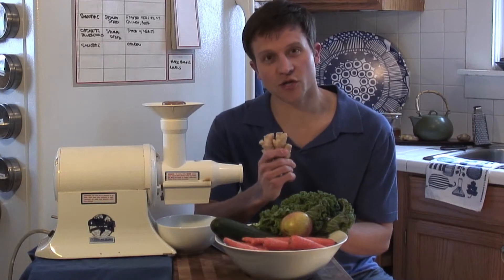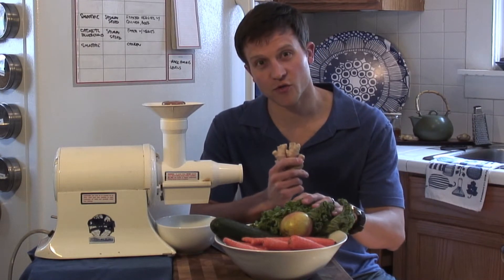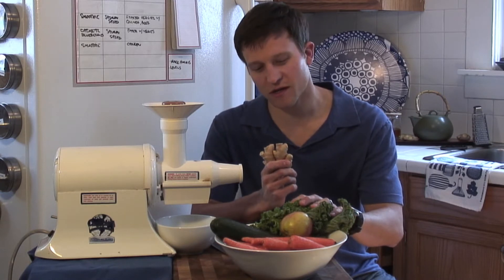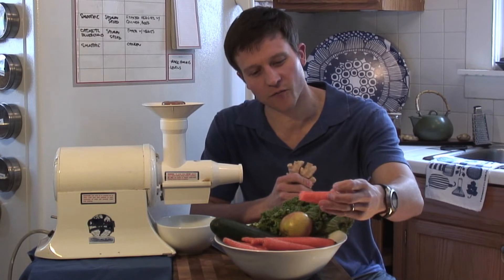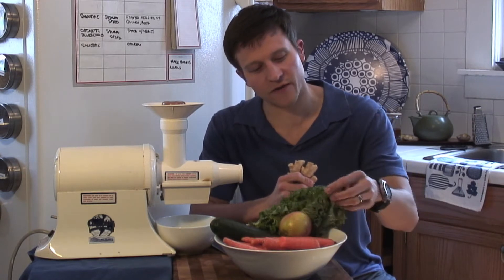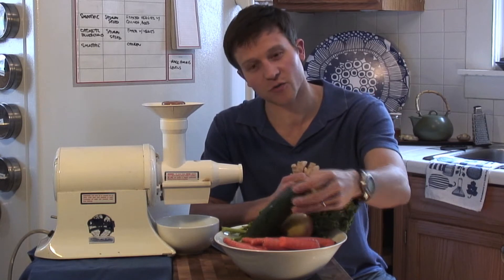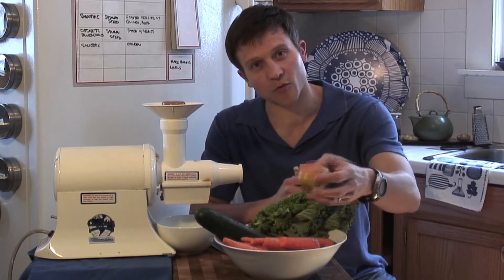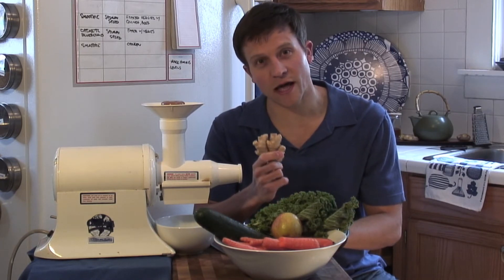Today we're going to use ginger in a juice. We've got all these healthy ingredients here that we're going to put in the juice, but the one thing the juice is missing is the nice kick of ginger. So we've got carrots here for beta-carotene, we've got our leafy greens and kale, we've got cucumber which is a nice cooling vegetable, and we've got some apple which will add a little bit of sweetness. And last but not least, we're gonna add the ginger.